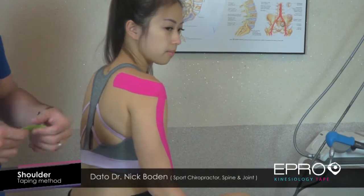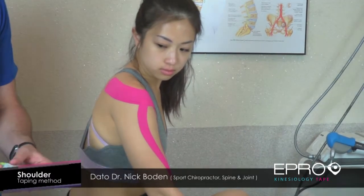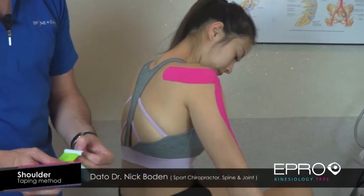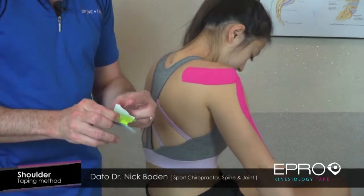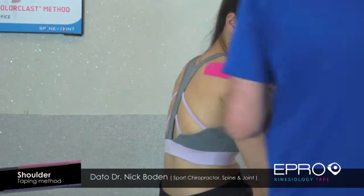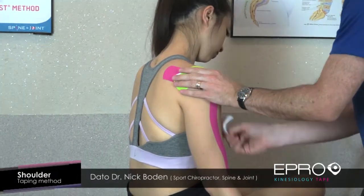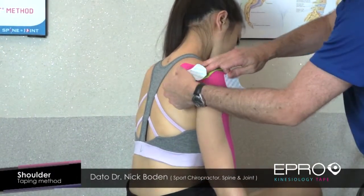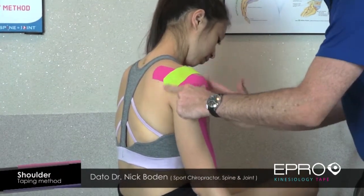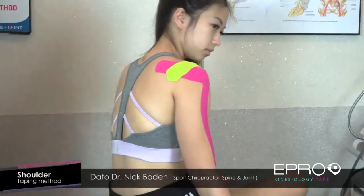Sometimes shoulder injuries involve damage to the ligament at the acromioclavicular joint, and it tends to fall down causing pain. So we split the tape in the middle, creating almost like two tabs — one on the left and one on the right. We flip it over and put it straight down over the shoulder, equally on both sides, just to give a little bit of support at the top of the shoulder. That's a nice general shoulder technique.